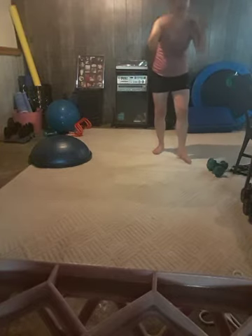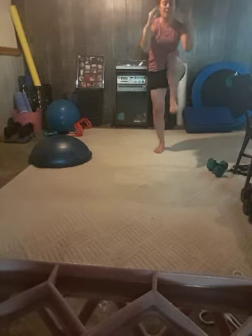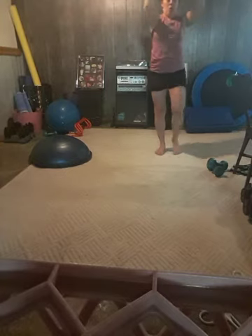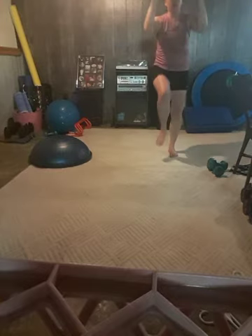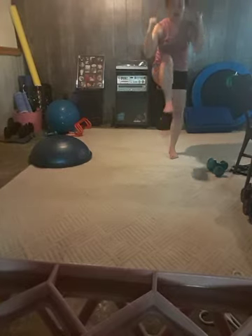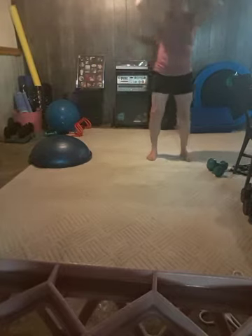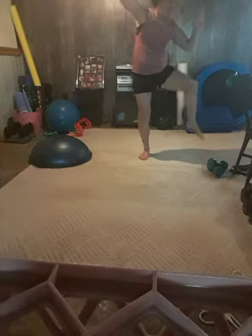Give me some front crunches here. We're contracting those abdominals, pulling the belly muscles in. Use that rib cage to draw the low belly muscles in and down. Now give me some side crunches to the side.